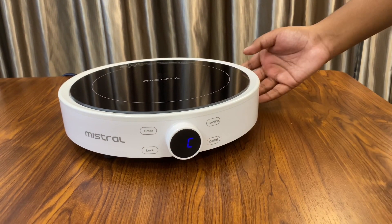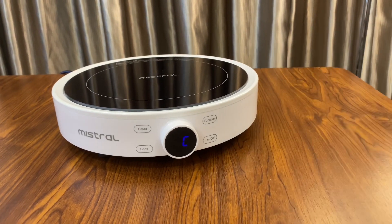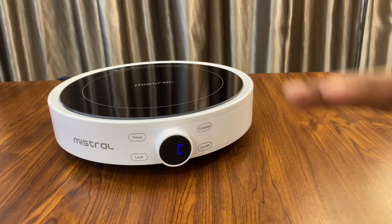Besides the safety function, you can also hear a background noise, which is the ventilation fan built underneath the induction cooker. It's not very loud, but there is a ventilation fan so that it doesn't overheat.